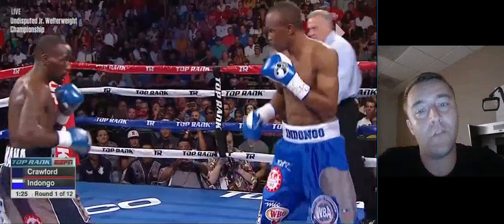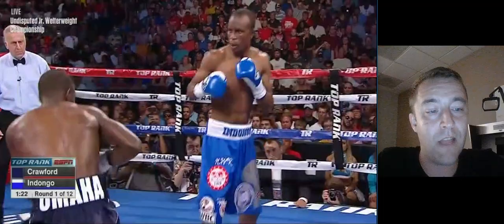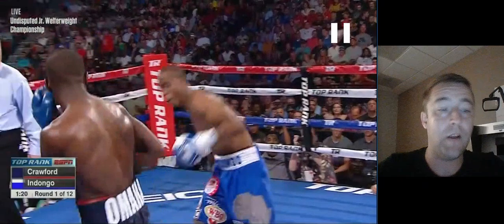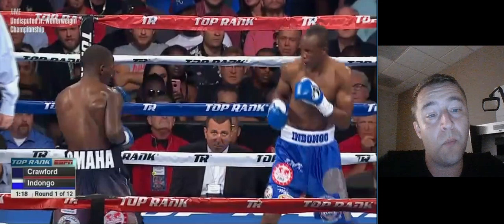Again, a feint comes and what does Crawford do? He ducks his shoulder — he's like, okay, I'm waiting for that left hand, bring me that left hand. Here it comes and he turns away from it and takes a step back, not ready to counter. One of the reasons he's having a hard time is because he's not controlling the space — he's not dictating to Indongo when he's allowed to throw punches, and he's allowing Indongo to use the feints.